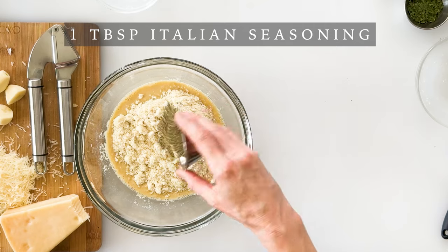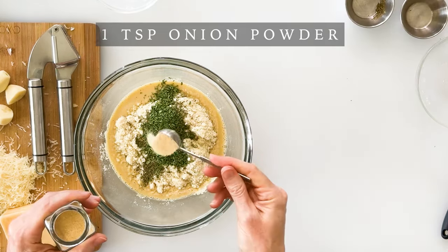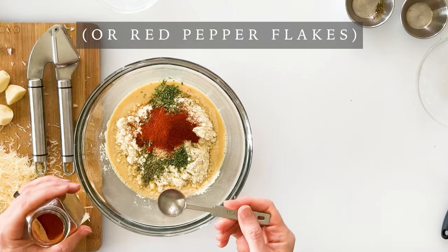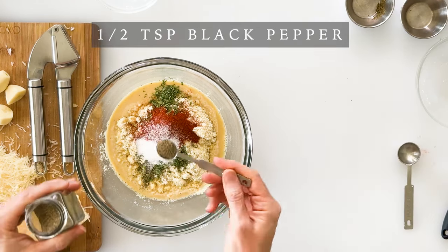Then we'll add one tablespoon of Italian seasoning, one tablespoon of dried parsley, one teaspoon of onion powder, one teaspoon of paprika — you could also substitute this for red pepper flakes if you like a little more kick — one teaspoon salt, and half a teaspoon pepper.